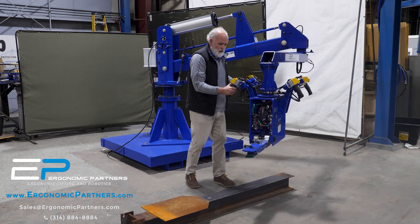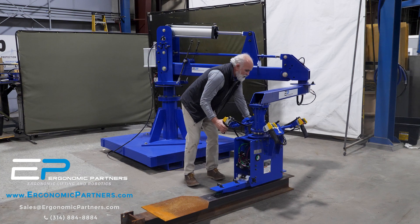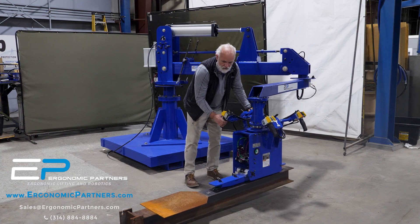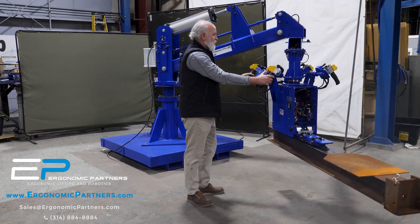I'm going to go ahead and come down onto the part. One thing you'll notice is that the vacuum is going to shut off right away, so you don't hear the vacuum pump continually running — we have air-saving pumps. So I vacuum onto the part.